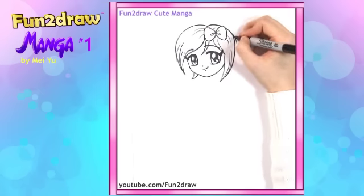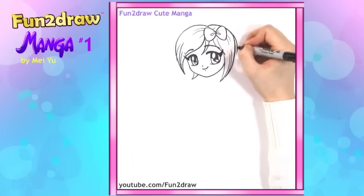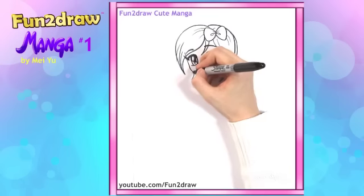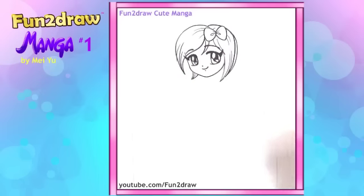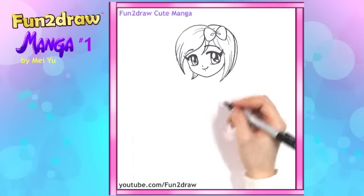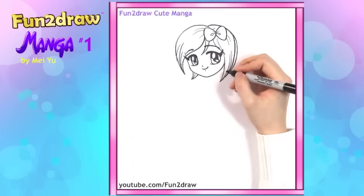I want to add a little more hair on this side to give her more volume. So we have her pretty face and her super cute little hairstyle all done. Now for the body.